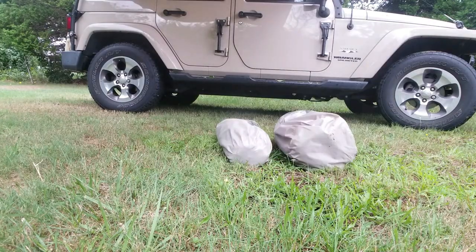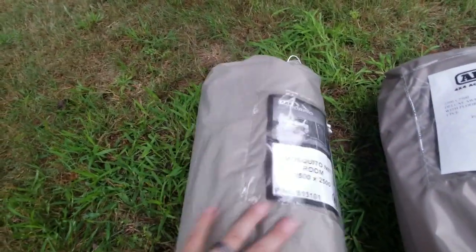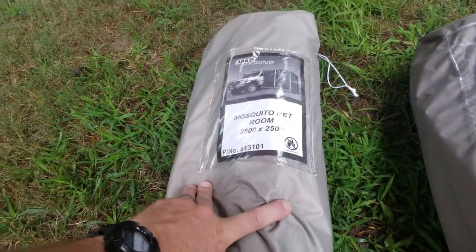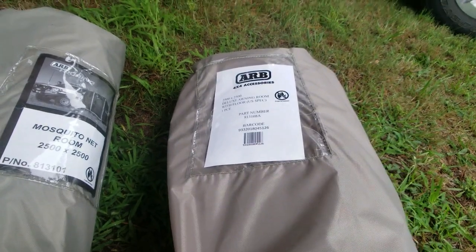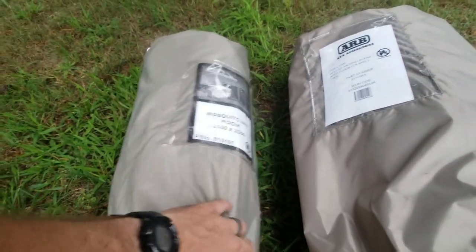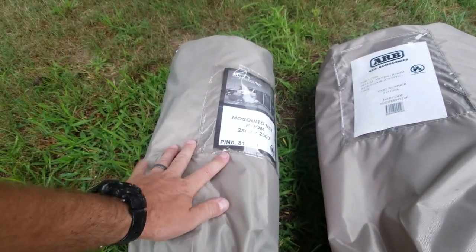The awning is pretty easy to set up, doesn't take that long, one person can do it — just have to have the support poles out and ready to go so you can use them to support the main piece when you put the legs down. I'm going to show you the two rooms that we have. We've had a screen room for over a year, and we just bought the deluxe 2500 room which has the floor, windows, and everything. We haven't used that yet but we're probably going to use it for overnight camping. I'll show you both of those.